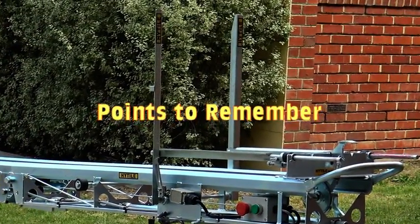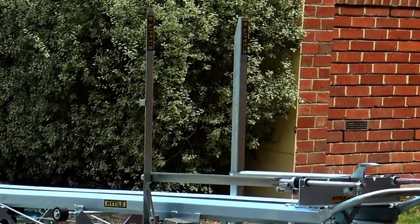For safety, the unit will not start if the lifting arms are in an upright position or a red stopper button is locked in.